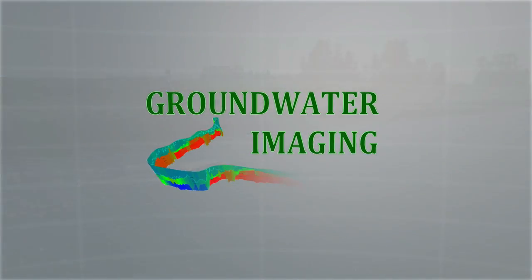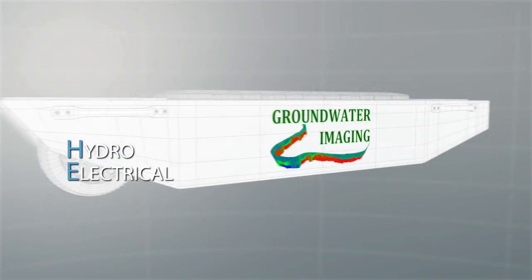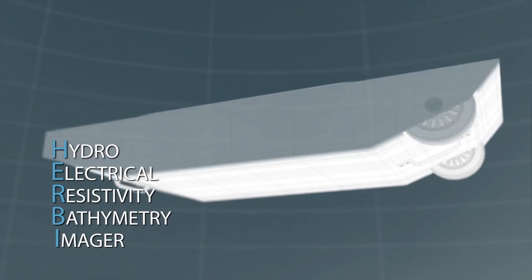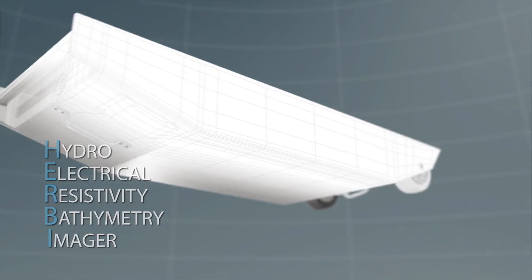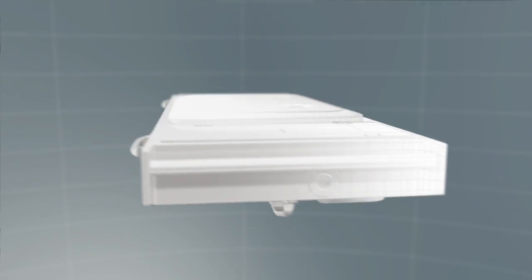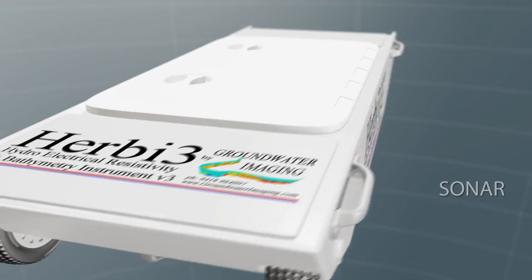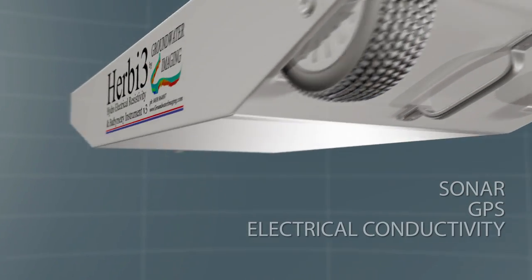Groundwater Imaging introduces Herbie 3, a unique geo-electrical instrument for seepage detection surveys. Herbie 3 collects and combines three sets of data in sync: sonar, GPS, and electrical conductivity.